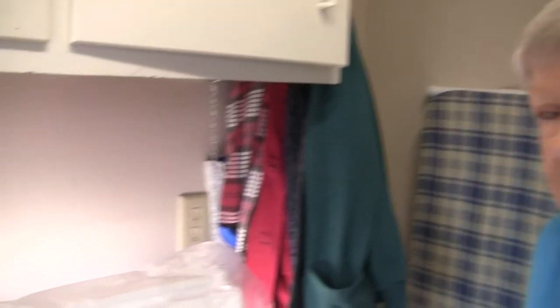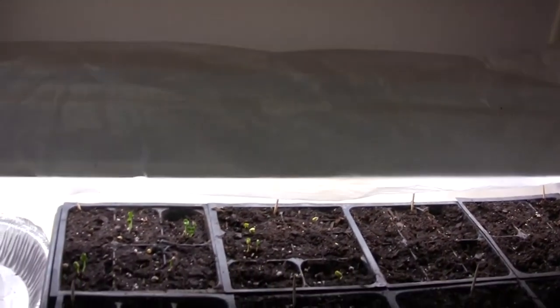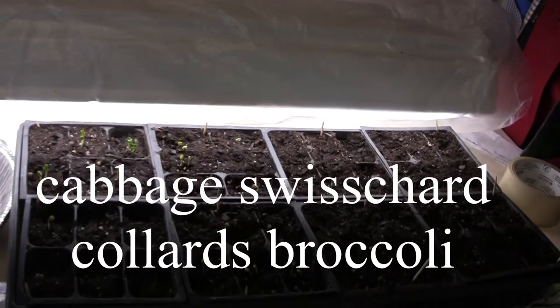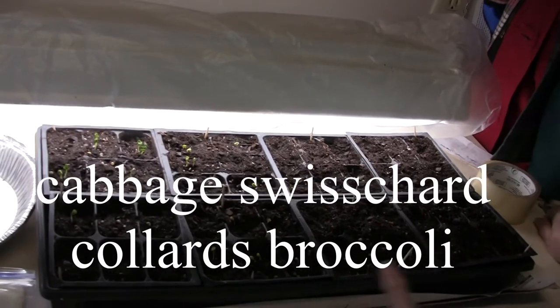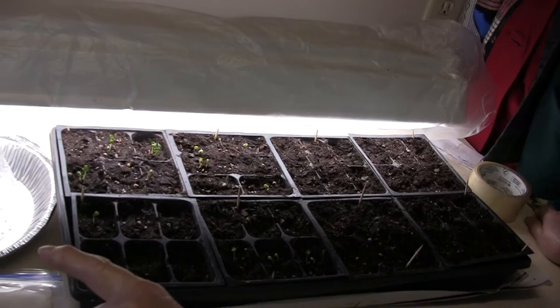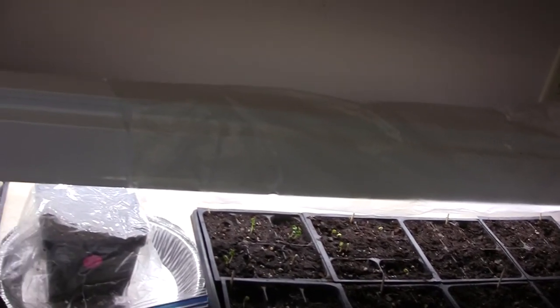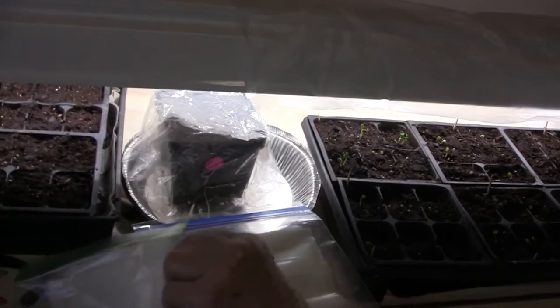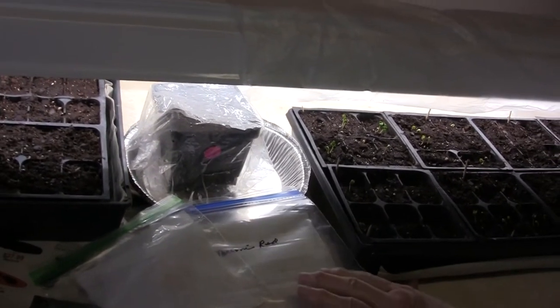I got tired of waiting to get out in my greenhouse because it's not heated. So I'm set up in the laundry room here and I've got some things planted, some early things. These have already popped up. Over here I just planted yesterday. Here I have some seed in bags — I'm trying to rush some pepper seeds a little bit.